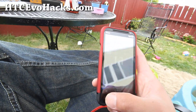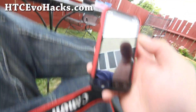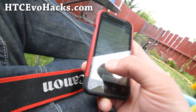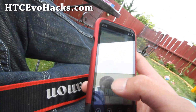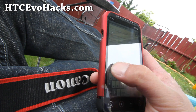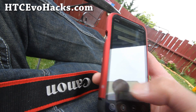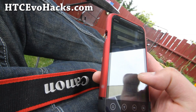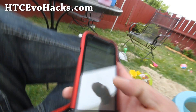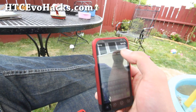Let's go download it. Go to downloadandroidrom.com — that's ROM.com, not RIM.